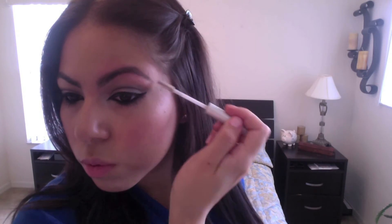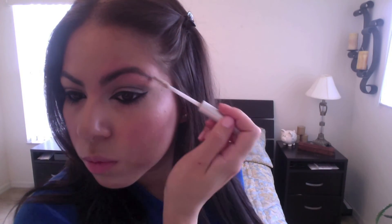The final step is setting your eyebrows. I'm using this eyebrow gel by e.l.f. Cosmetics. If you don't have eyebrow gel, you can use a spoolie and add a little bit of hairspray and put that over your eyebrows as well.